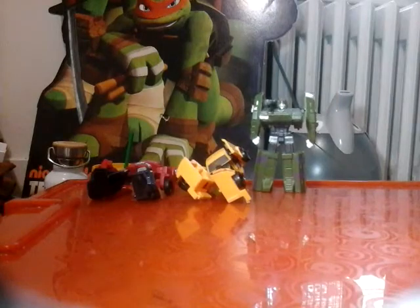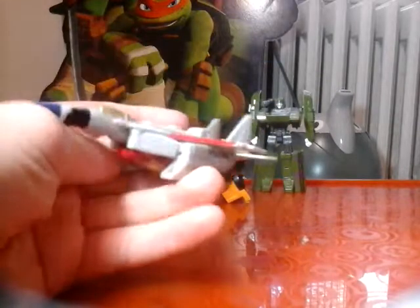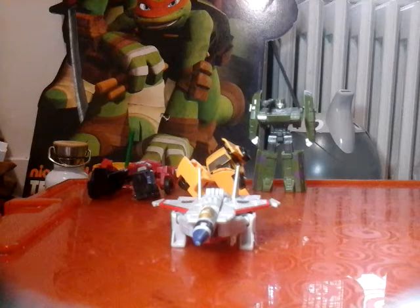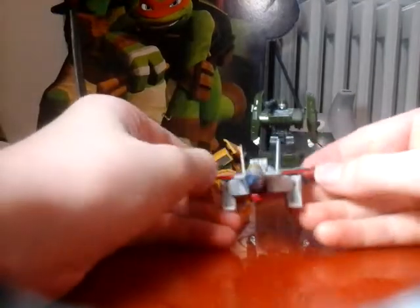Now let's get to Starscream - here's where we run into inconsistent scales. Transformers has the most inconsistent scaling in existence - it makes no sense. You'll have a jet the same size as a truck, but a truck will tower over like a Camaro. Like sometimes Optimus Prime's vehicle mode will tower over Bumblebee but Starscream's will be the exact same size. Makes no sense. In this case they're all the exact same size.